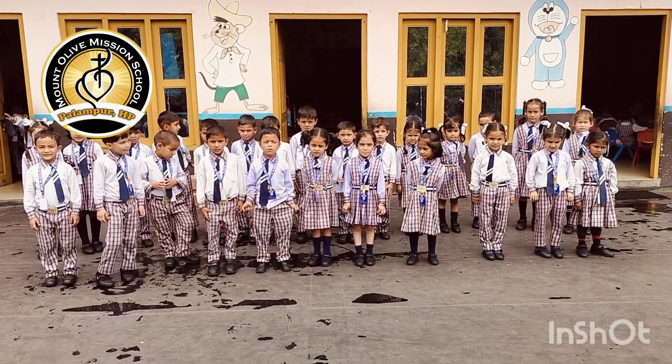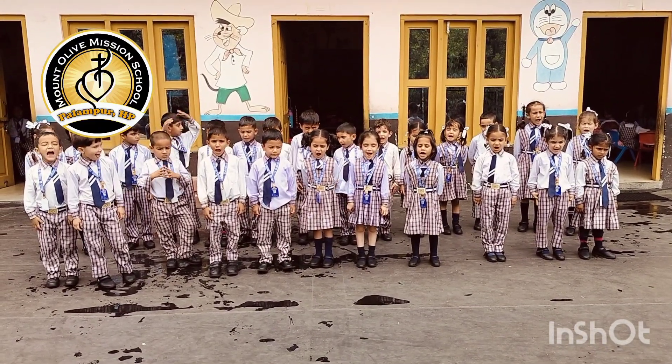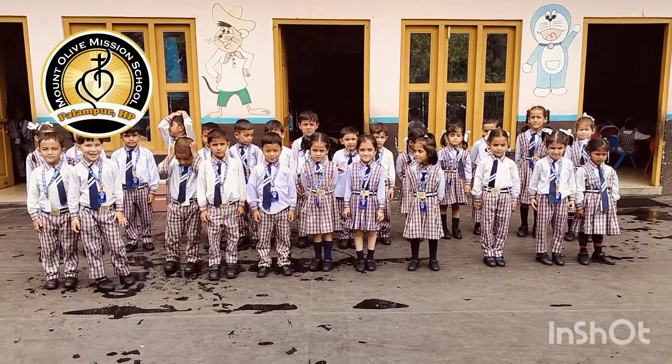Today we will do activity on body parts. So are you ready? Now let's start.